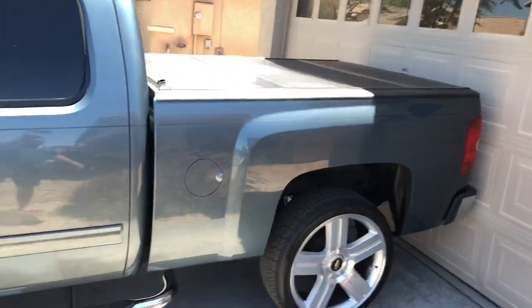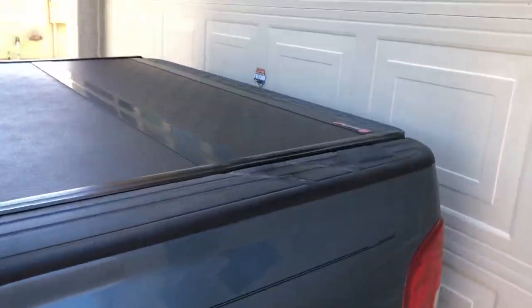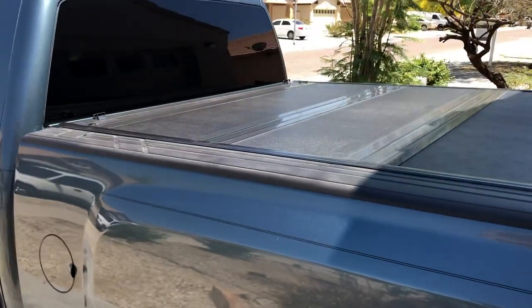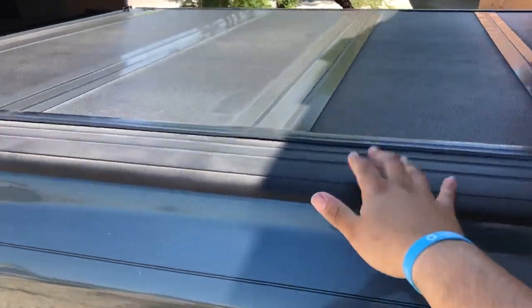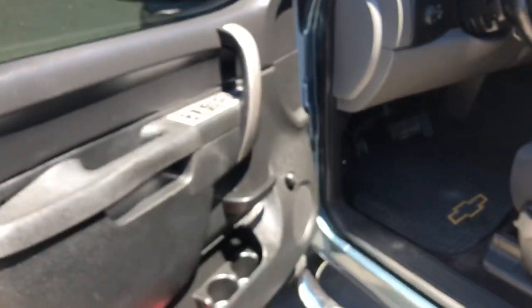Nothing really changed in the back — it's still stock level. I still have the tonneau cover on the back, as you can see. I had that in the previous video. That's about everything installed from the rear; it's still the same.